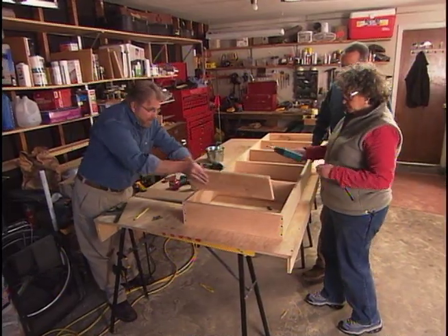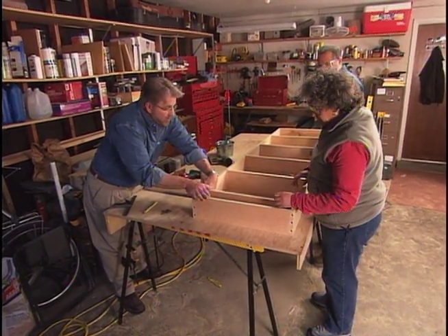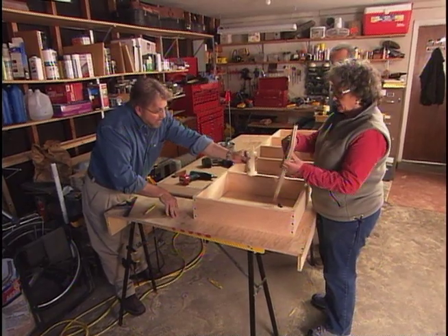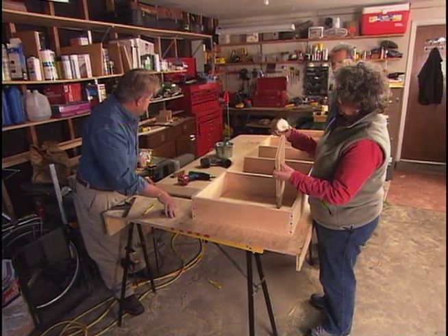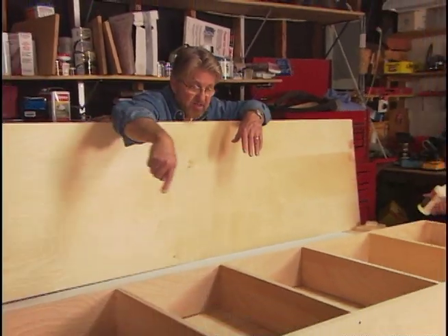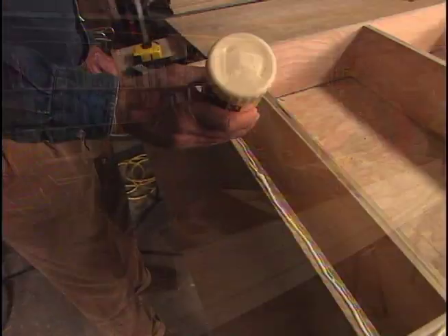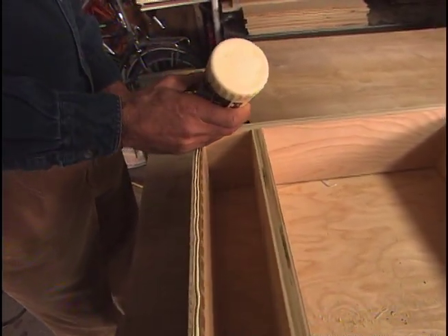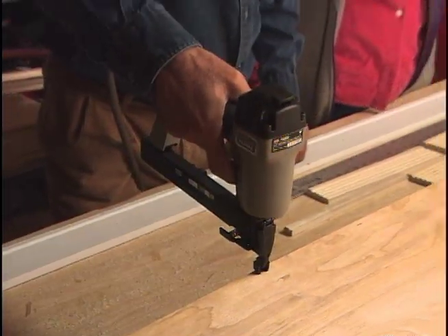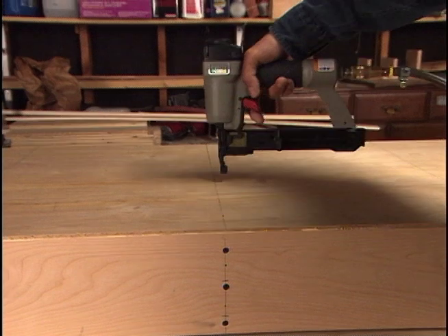We put one more board in at the bottom — not a shelf, but a false bottom. It gives us a surface to which we'll attach a piece of trim later on. We glue the ends and screw it in position. With all the shelves in, it's time to put the back on. Phil and Arlene lay a bead of glue all the way around the outside and across the backs of the shelves. The back panel is dropped into place and secured with an air-powered stapler. We've transferred the shelf lines to the back panel so we can see where to put the staples.